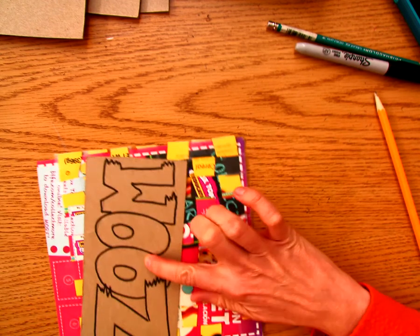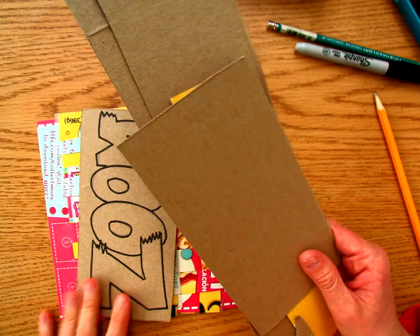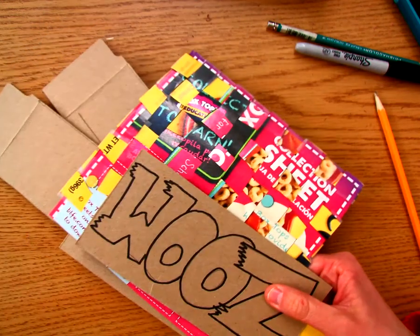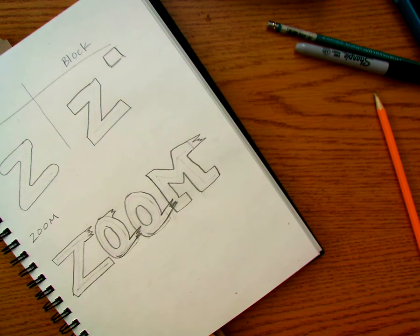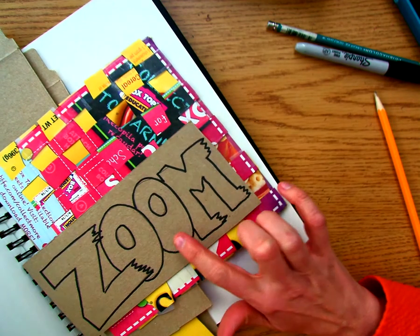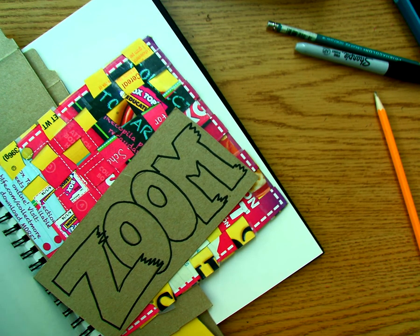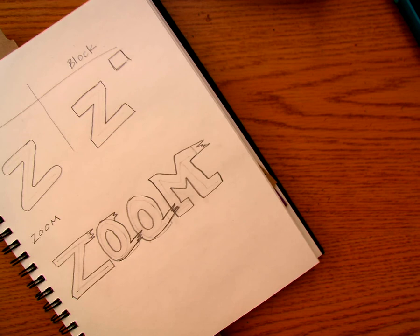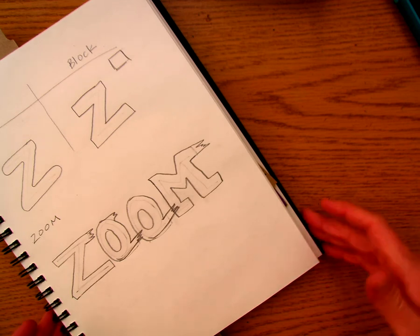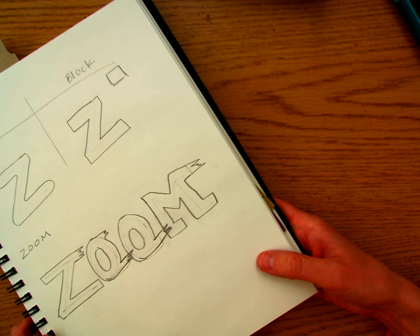Now I want you to save this for next week — and save all of the scraps too. Don't throw any of this away. I highly recommend taking it all and, if you have your sketchbook at home, putting it in your sketchbook and leaving it somewhere safe so nobody throws away what you're working on. Because next week we're going to talk about adding color to our word, and then we're going to be cutting this out — that's going to be part of your remote assignment next week. Once you have that done, just click 'turned in' on the assignment so I know you did it. You do not need to send me a picture for today's assignment. See you guys next week — bye!